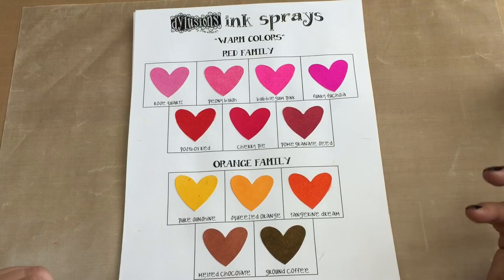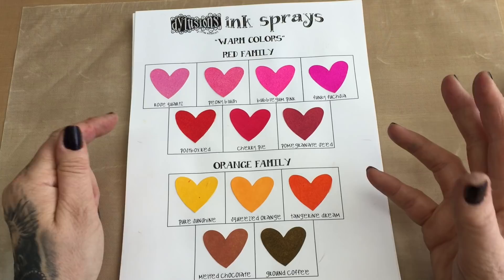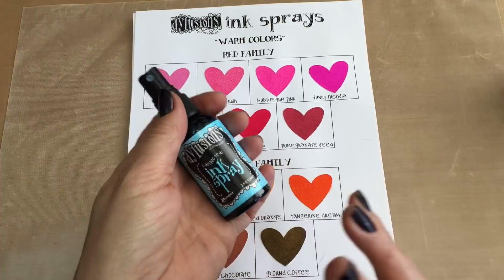We're going to start with the warm colours. A lot of people say they get confused with warm colours and cool colours. If you went to your tap — if you were telling your child not to touch the hot tap, the hot tap is normally red, one of these warm colours. The cold tap is normally blue. Blues and greens are your cools and your oranges, reds and browns are your warms.